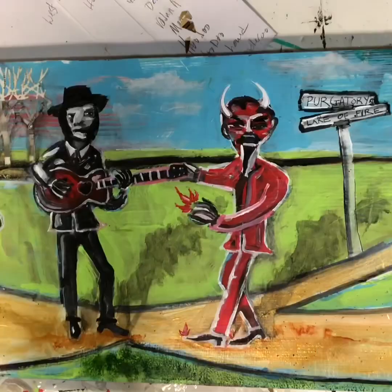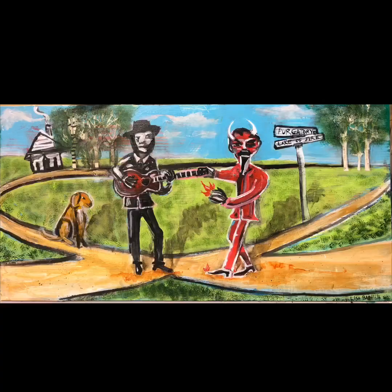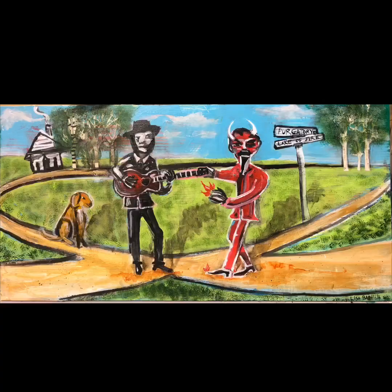I need to add some texture on here — it's just looking a little too flat. Thank you again for watching my video, Lisa Bartlett Art. Feel free to share this on social media if you want. Have a great day.